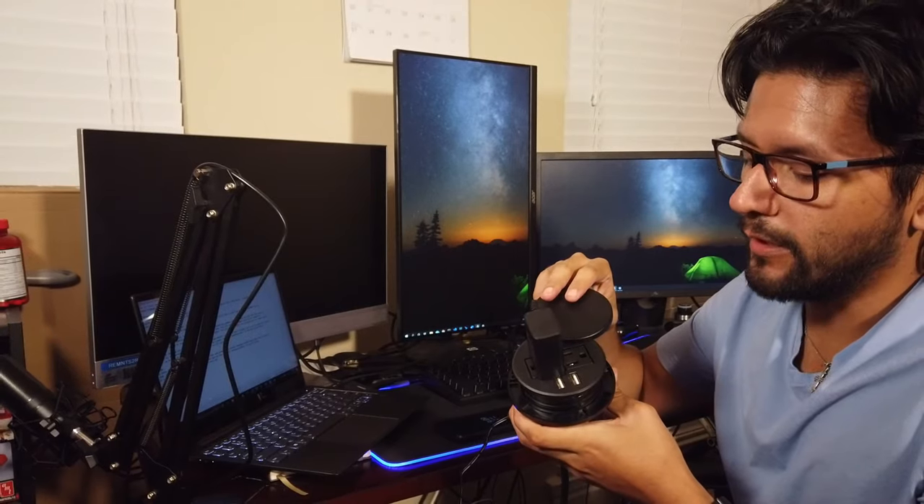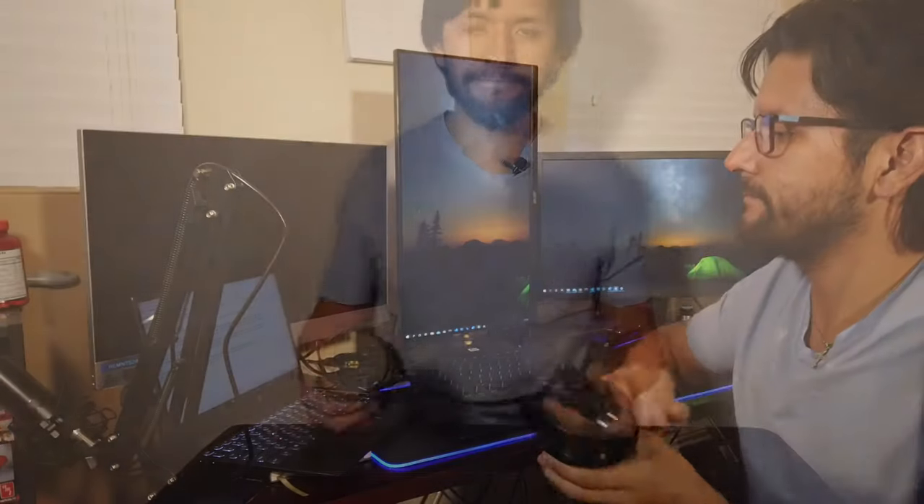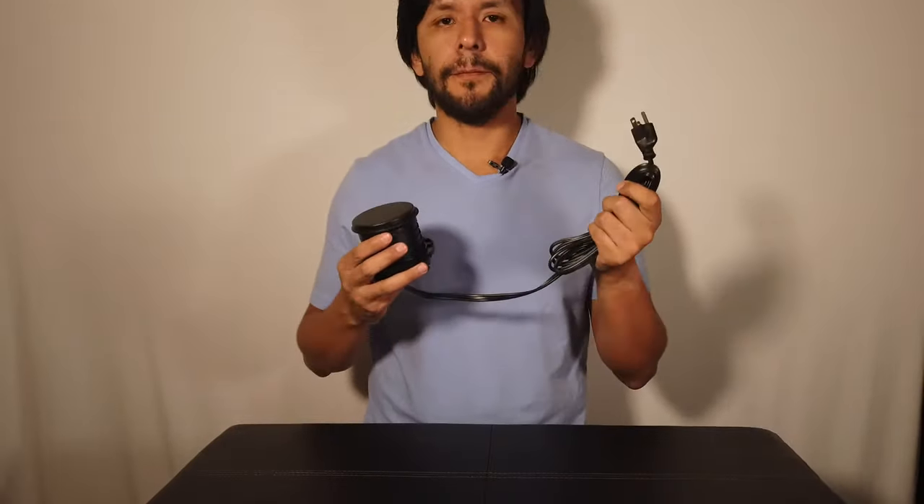There are also two normal outlets — you can see one in use right there. You can use multiple ports at the same time, for example having something plugged into a USB port while also wireless charging over here. You don't have to worry about only charging one thing at a time — you can charge multiple things at once.